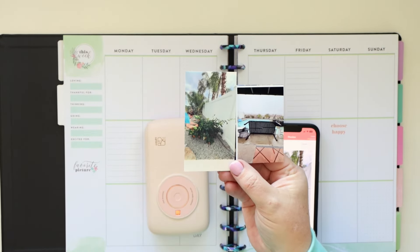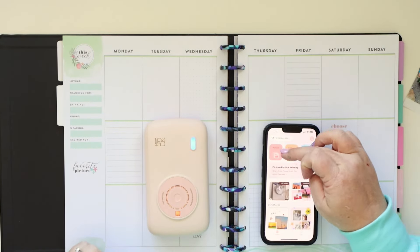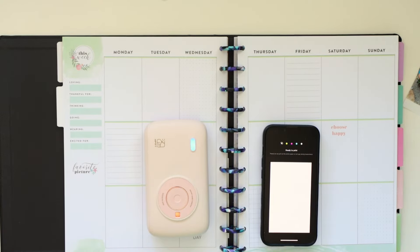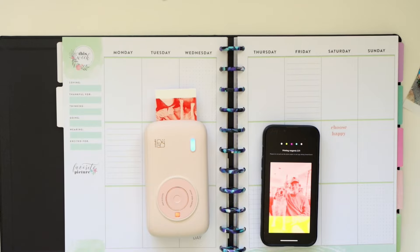This printer is slightly larger than the Ivy, but hands down, this is like 10 times better and the price is really great. As of sharing this video with you today, the printer is $79.99 on Amazon with a 20% off discount. It's fantastic and I would 100% pay that, and I'm not just saying that.